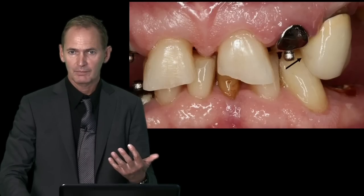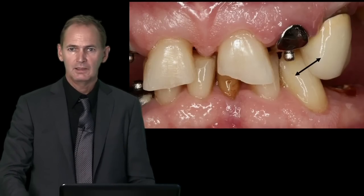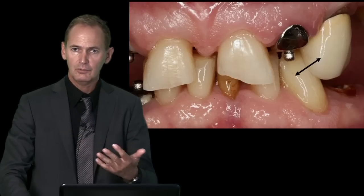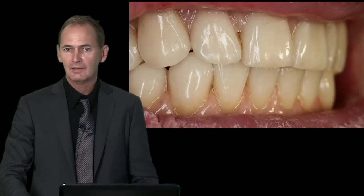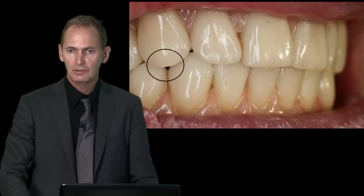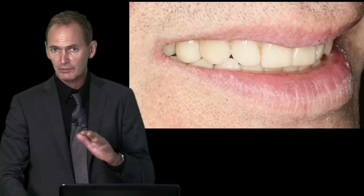Function goes hand-in-hand with aesthetics, so we have to test the new tooth position first before we can finish a case in which we transform a class 2 situation with a deep bite into a more normalized class 1 occlusion with good aesthetics, as you can see.